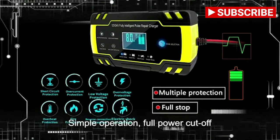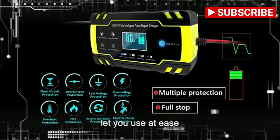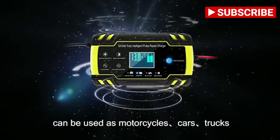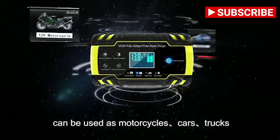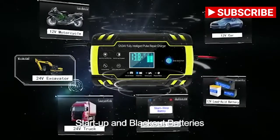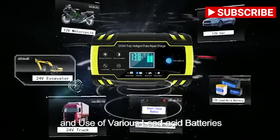Multiple protections let you use it at ease. Wide range of adaptations — can be used for motorcycles, cars, trucks, engineering vehicles, startup and backup batteries, and various lead-acid batteries.